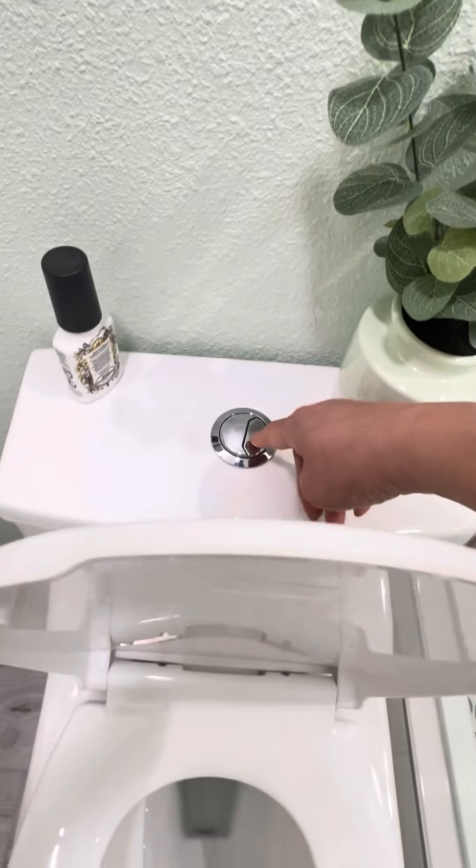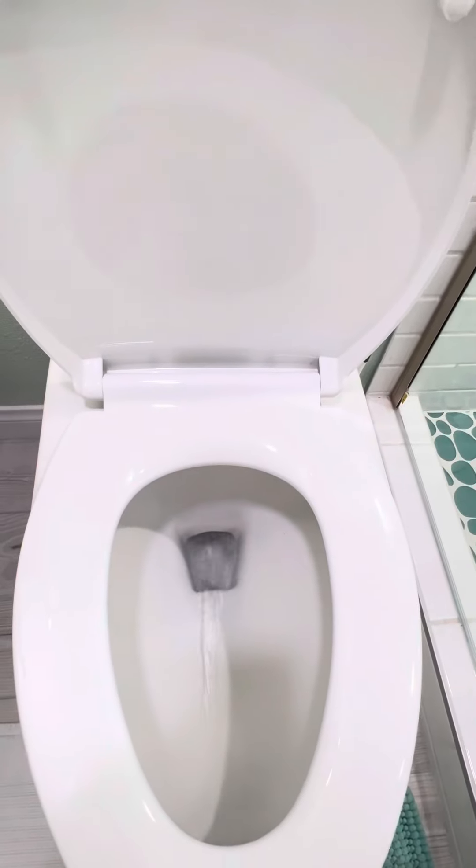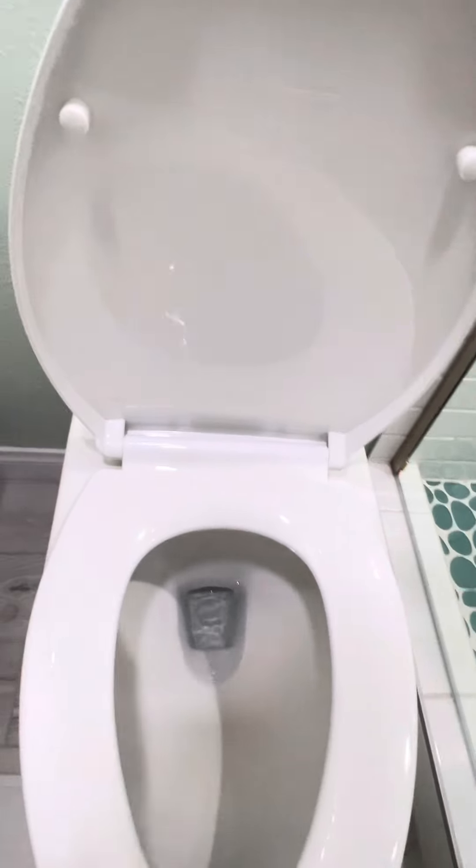This is for one flush and that's it. It's water saving. It's great.